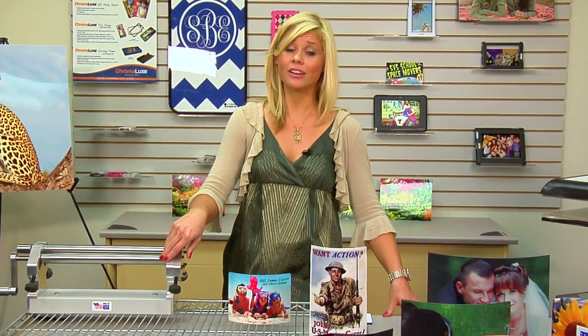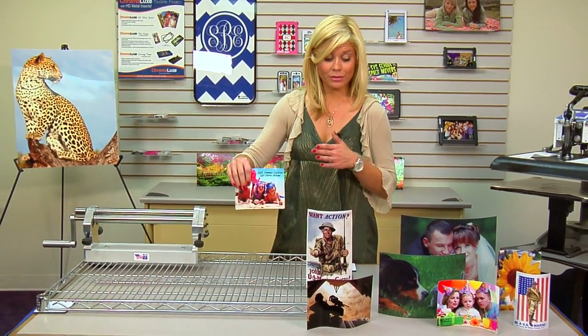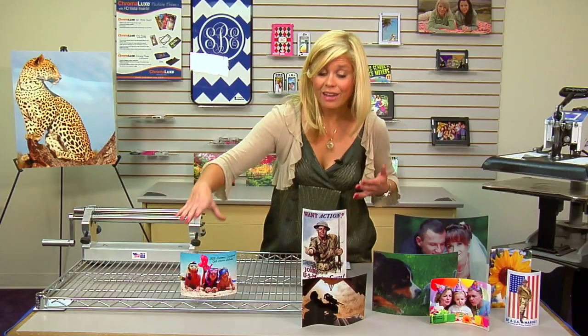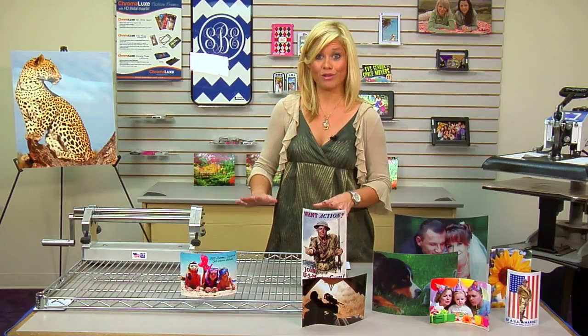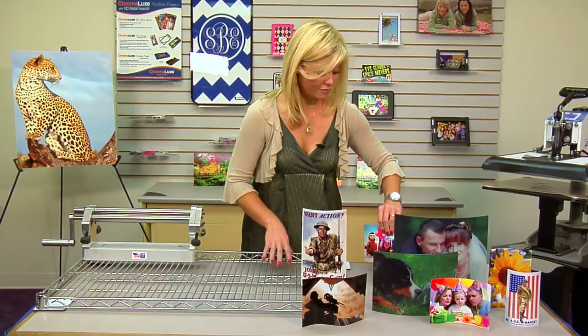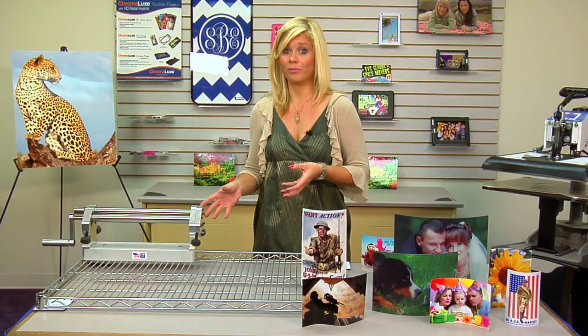Hi, I'm Brittany with Condie Systems, and today we're going to be taking a closer look at our AccuCutter Precision Roller. I've brought some different items to use with it. Our tool creates a nice little bend — I've seen some great ideas sent in by customers with different metal art ideas, so this is going to be a general basic 101 of our roller that you can work with to fit your needs. Let's get started looking at the parts.